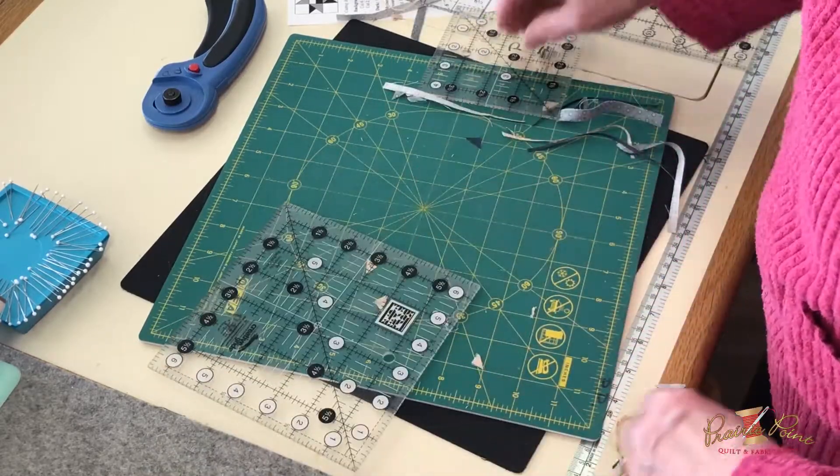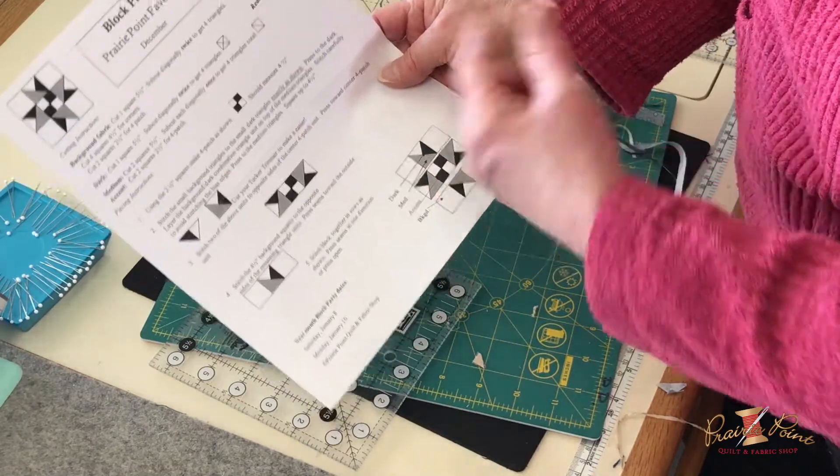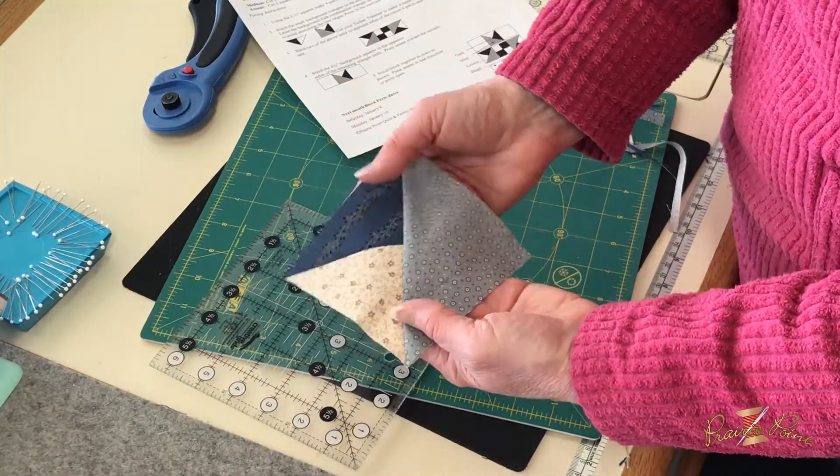Then you just put the block together in three little rows — that's all there is to it. I did want to show you how to do this. I hope you enjoyed that and got something out of it — let us know if you have any questions.